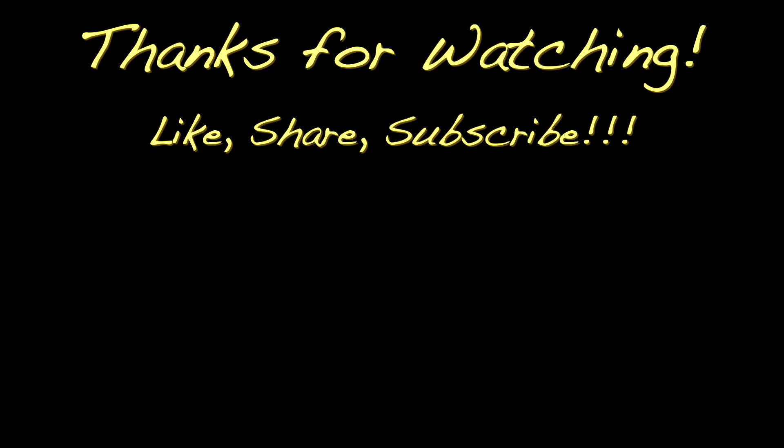Thank you so much for watching. Wheel it, wreck it, wrench it, repeat. See you next time.